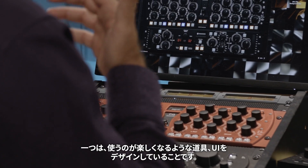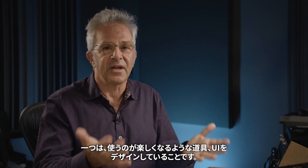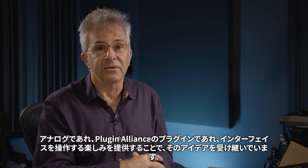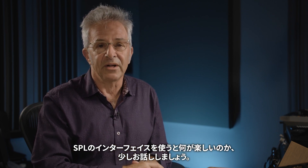One reason is they design tools that are really a pleasure to use, a pleasure to navigate the interface — and whether it's the analog or the plugin that Plugin Alliance has brought forward, they've carried that idea forward. I'm going to talk about what I really enjoy about using the interface of the SPL tools.